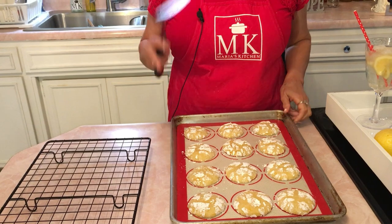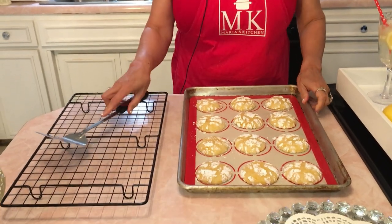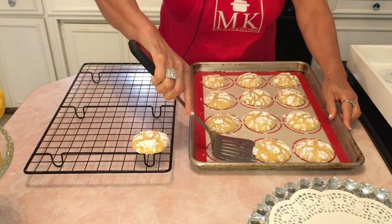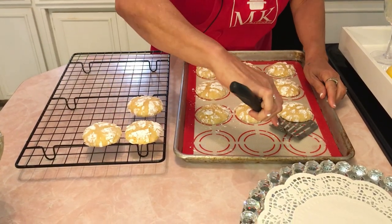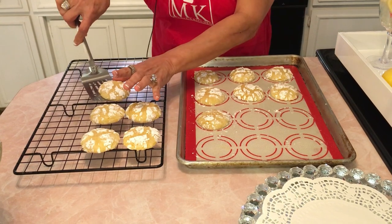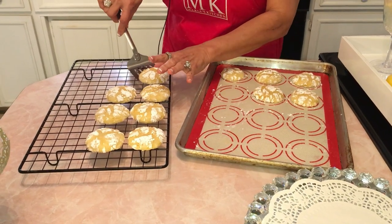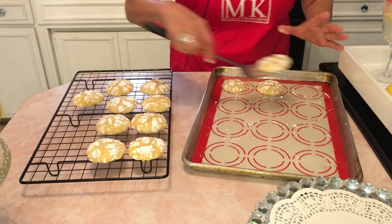I took them out at nine minutes — they are set and soft. I let them sit five minutes on the counter to cool, then I transferred them to the cooling rack. Aren't these the most beautiful thing? They smell so wonderful. I was awestruck when I saw the recipe picture, and when I tasted them they're amazing — I love coconut and lemon!